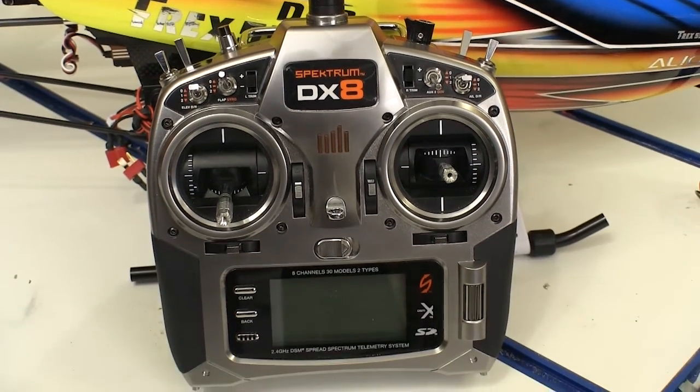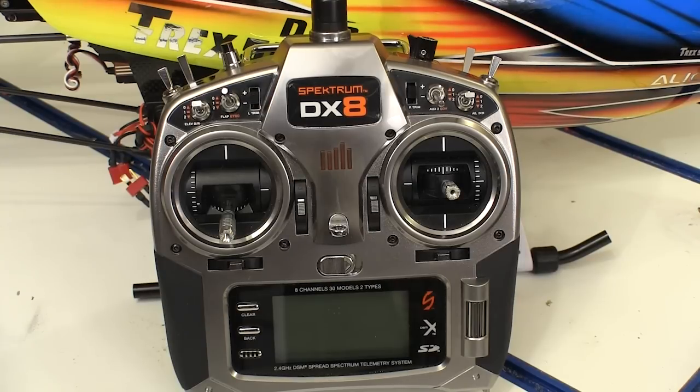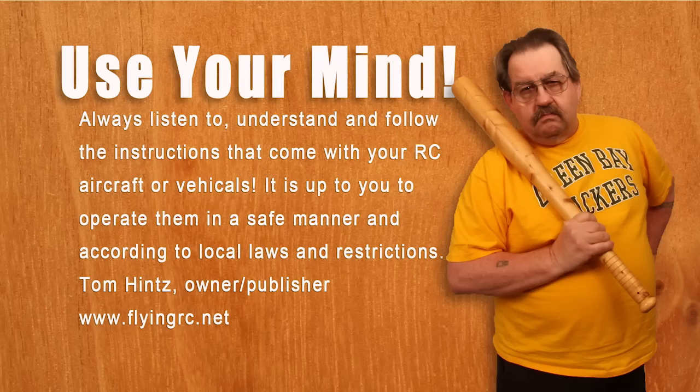So if you're looking to add another transmitter to your hangar, you need to take a look at the Spektrum DX8. This is a great radio — it's got great features and it's easy to use.